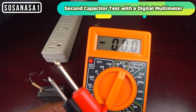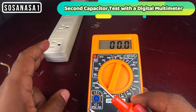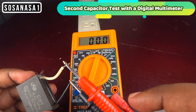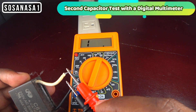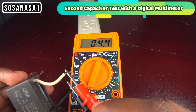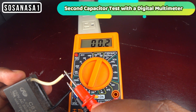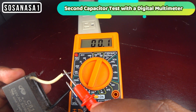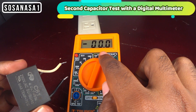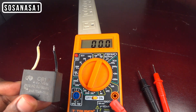Now I will take the two tips. Touch this point and this point. If you see on the screen the voltage is going down to zero, it indicates that the capacitor is charging very well, and the capacitor is in very good state.